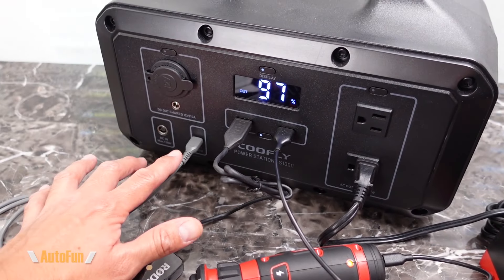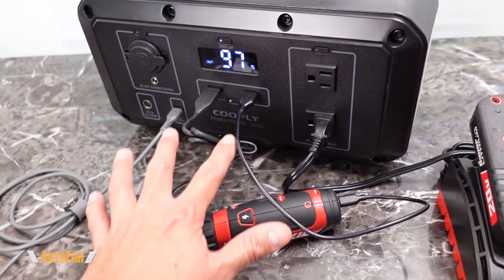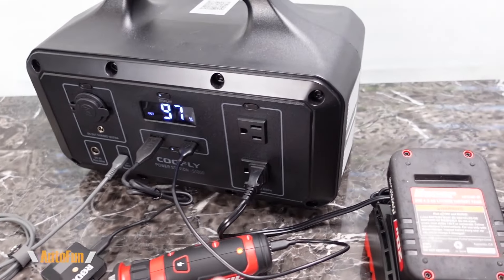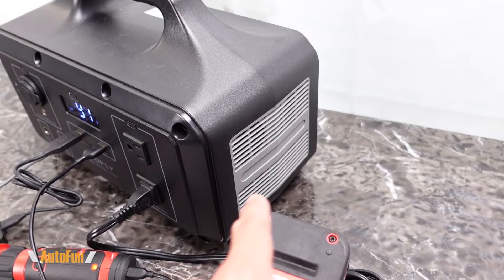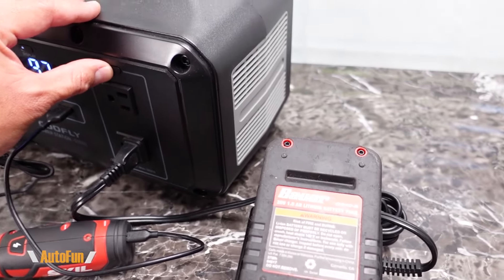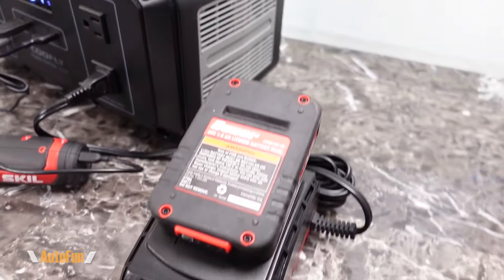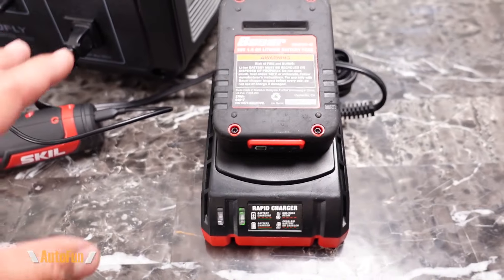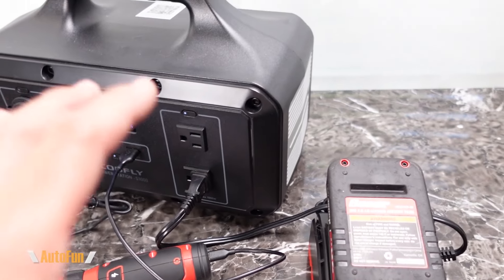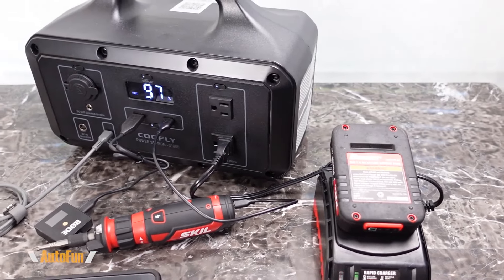The unit operates completely silently when recharging USB devices — I haven't heard any noise from it at all while fast-charging my phone via the USB-C port and two devices on the standard USB ports. There are fans to keep the unit cool, and we can actually hear them spin up when the AC outlet is turned on. However, once the outlet is on and in use, the fans aren't running constantly — they only come on under heavy power draw.